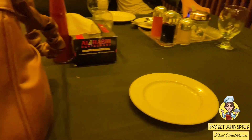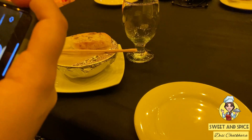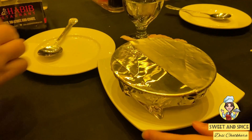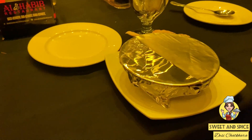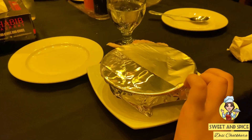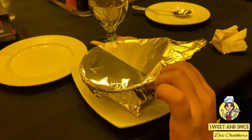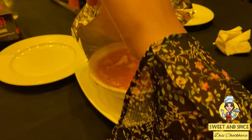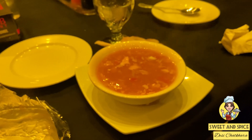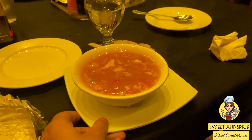The soup is here along with garlic bread and crackers. The soup has been covered with aluminum foil so it doesn't get cold. My dad is eating soup too. We never usually eat soup but today my main focus is on the food — and the soup.